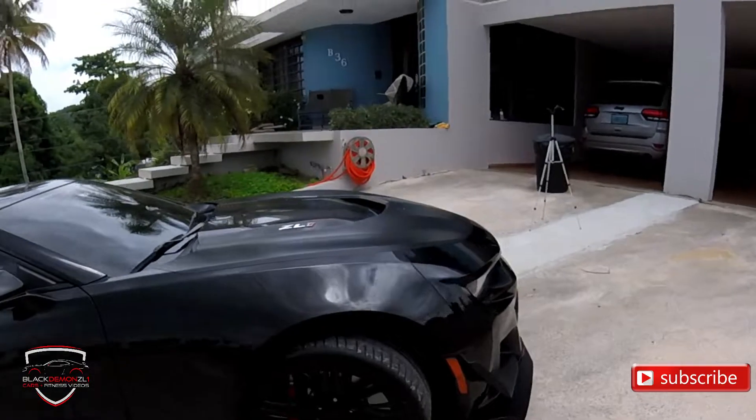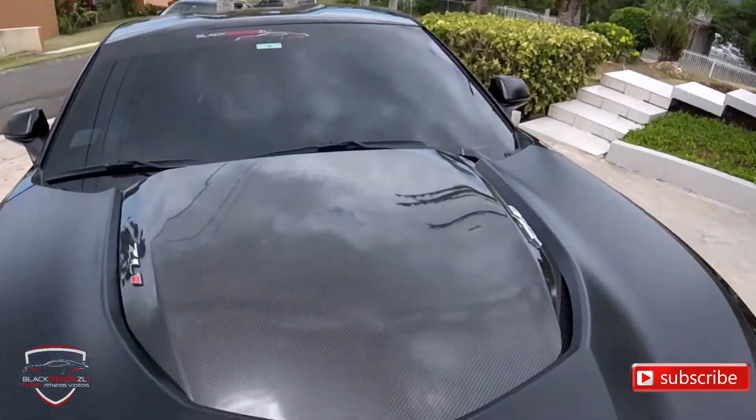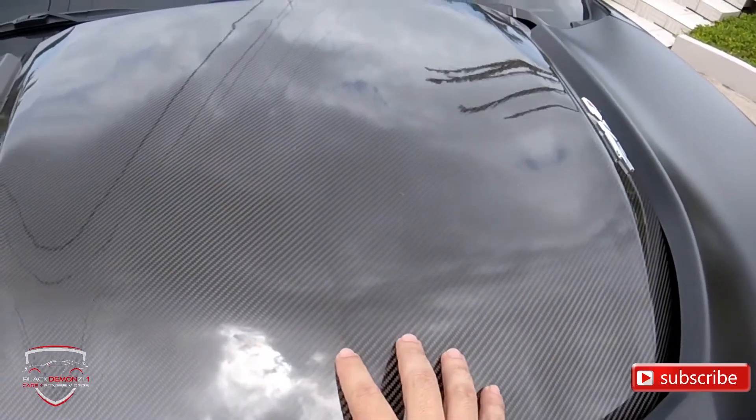Another thing we can see and appreciate in the exterior of the car is obviously the hood in carbon fiber, although this is not specific to the 1LE — this is also available on the regular ZL1.